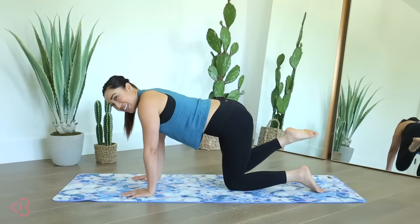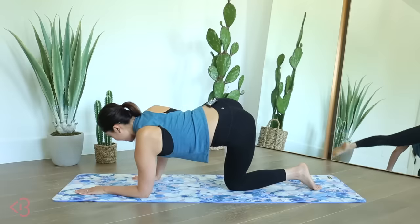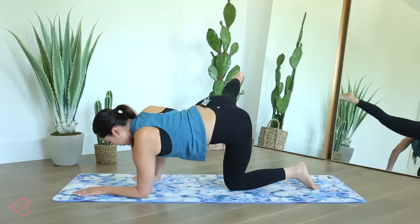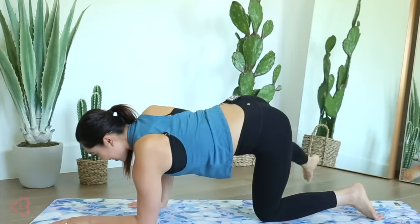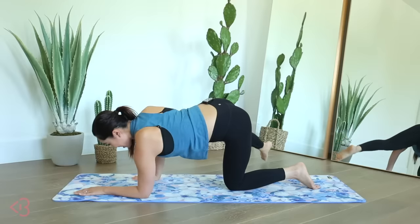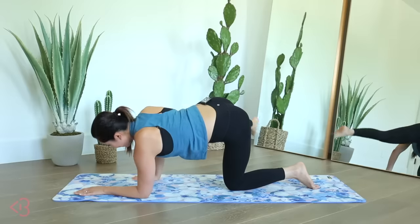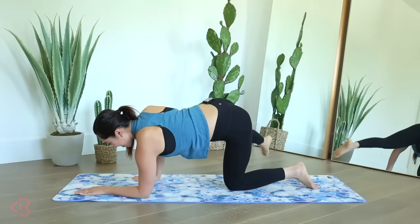Kick it high. Good, now down, you guys. Up, low, lift. Finish it out, you guys — this is the last move, last side. Good, down, up, low, lift. Oh yes, let's go. Do we need an intervention here? No, we're gonna keep going, we're gonna finish it. Up, lower, and lift. Stay strong.